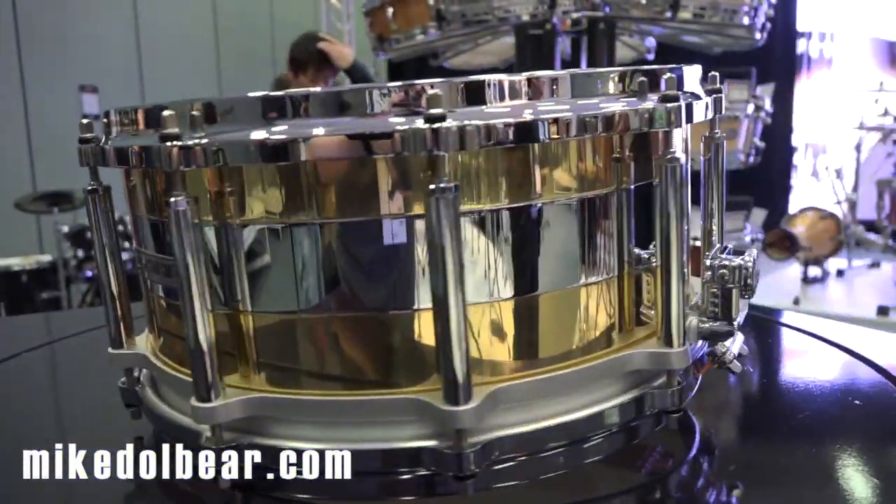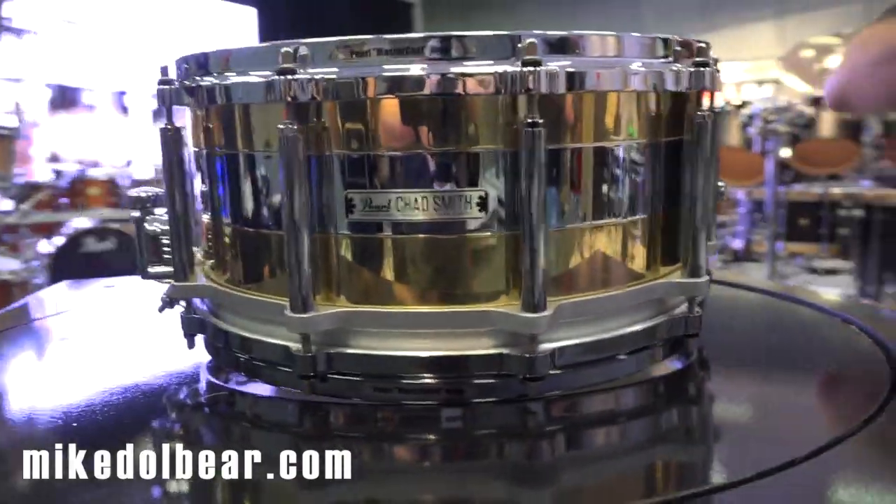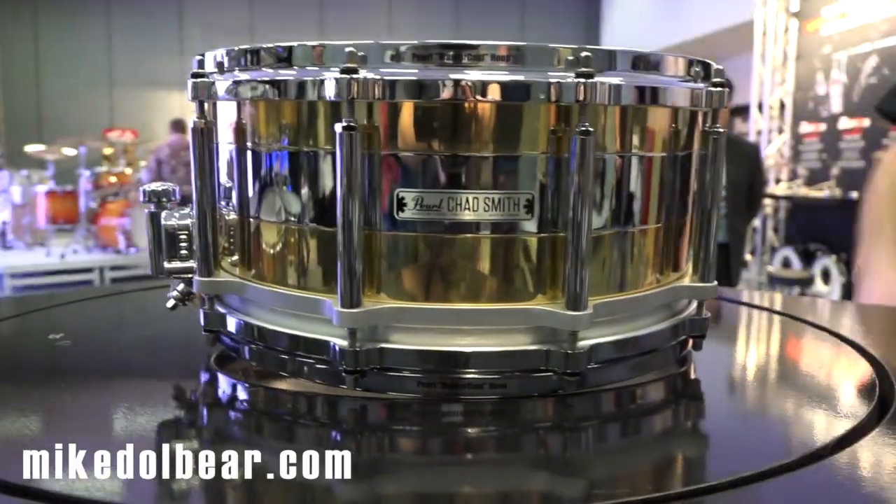This is going to be about $960. There are only going to be 25 pieces in Europe, so it's not cheap, but it's an amazing looking drum and it's a very very clever and very very simple mechanism.